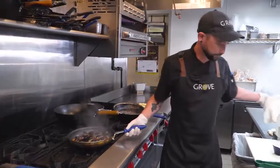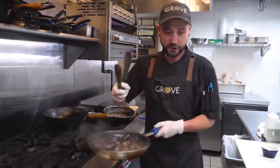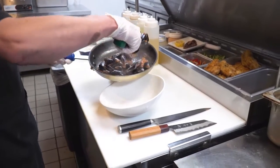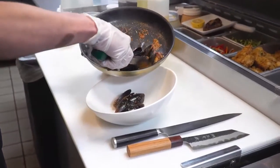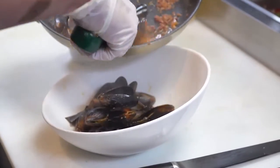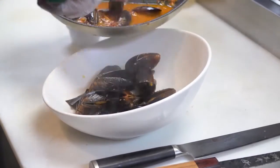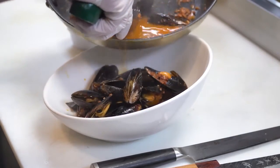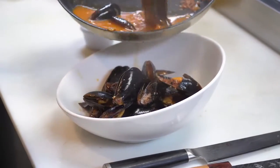As we're plating, we'll get the mussels out and save some of the juice so we can pour it over the top. Leave some of that juice in the pan. Start pouring some of that juice over the top so you get it all in the shells and in the mussels.